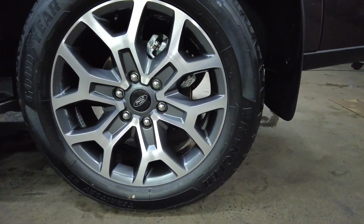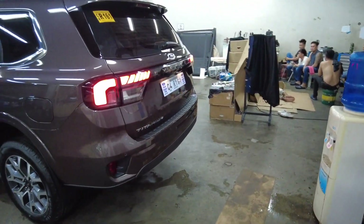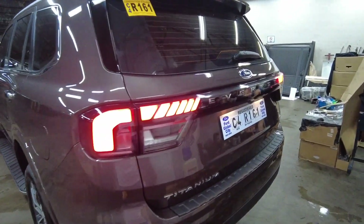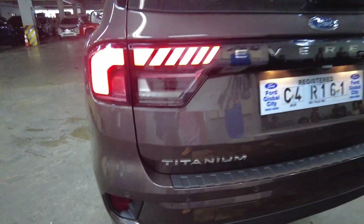At the rear, there's a full braking system, and this one uses a Watts link rear suspension setup. The rear also features an LED lighting system with titanium fog lamps and sensors.